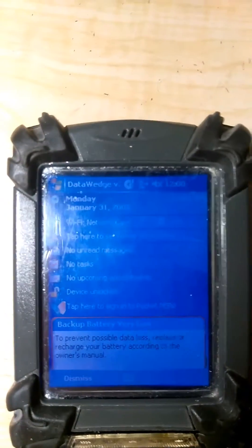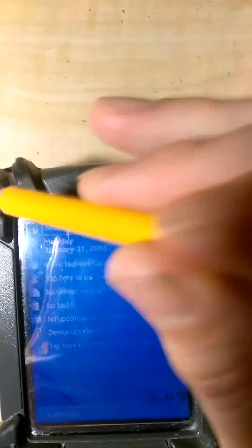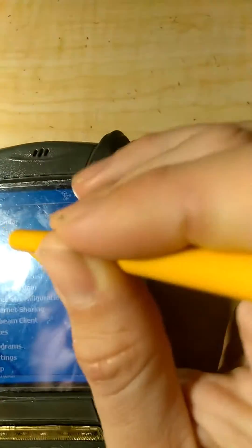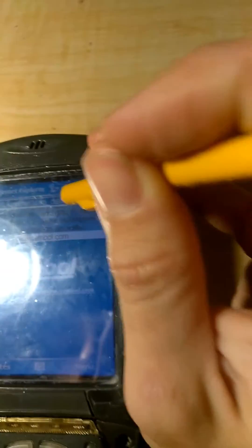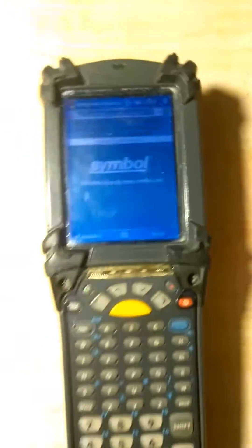Sorry for the shaky cam — this is just my cell phone, so I'm gonna make do with what I have. I'll get it on the internet real quick and show you that the wireless card still works just fine. I'll demonstrate the keyboard as well.